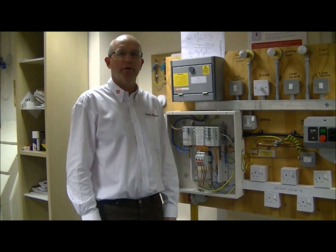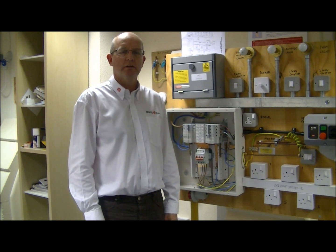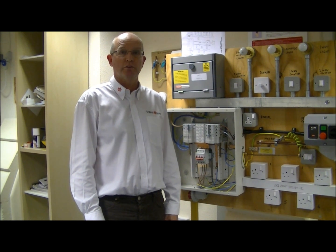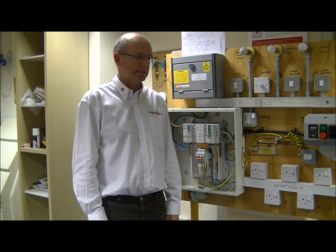Hi, my name is Steve Redpath of Trangiro Engineering. We're an Electro-Technical Training Centre, City and Guilds and EAL approved. With this video I'm going to demonstrate to you how to isolate a three-phase supply and safely isolate it.